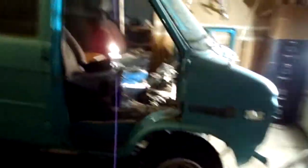Hey guys, just thought I'd take a little video of this van before I got too carried away tearing it up. Believe it or not, this thing is going to turn into a trailer.